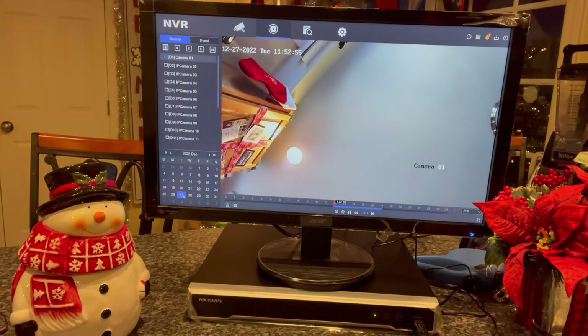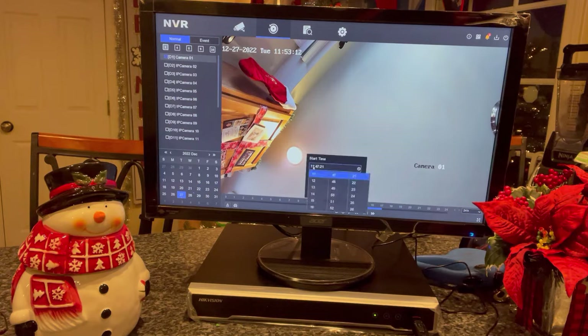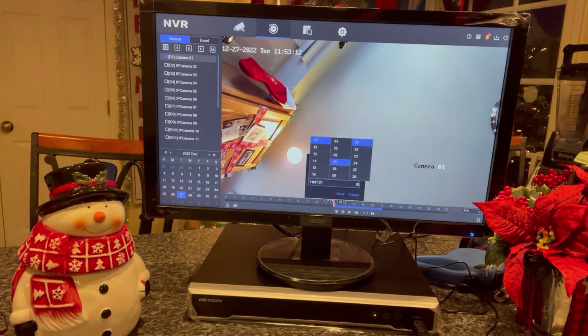Select the date of the incident — today's the 27th. This camera is set up just for demonstration purposes, so you'll see we have video from 12 till about 5. If our incident happened at 16:53, we would hit the clip tool where the scissors are, go to our time — let's say 16:57 — and we'll go to 16:59.